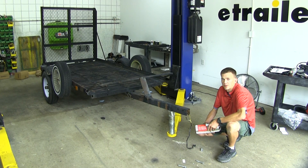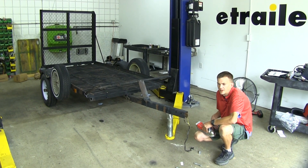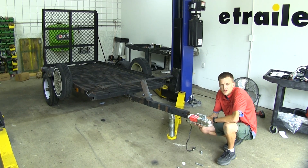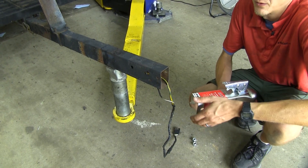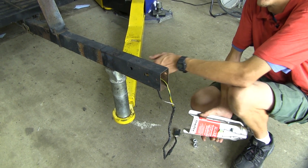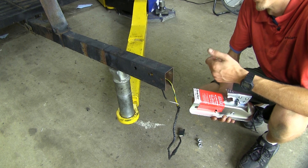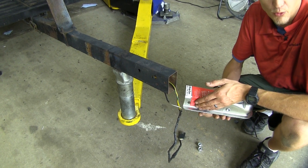Here we are at the front of our trailer. As you can see, our trailer doesn't have a coupler on it already, so that's where the eTrailer.com coupler will come into play. We have the trailer supported here with a lift — you can also use a jack stand, cinder blocks, or blocks of wood. It does make it easier when you're working on your coupler.